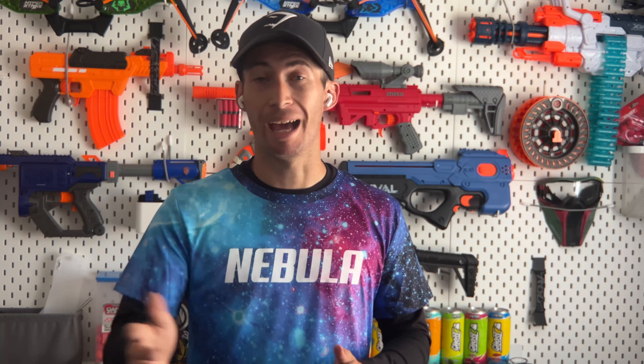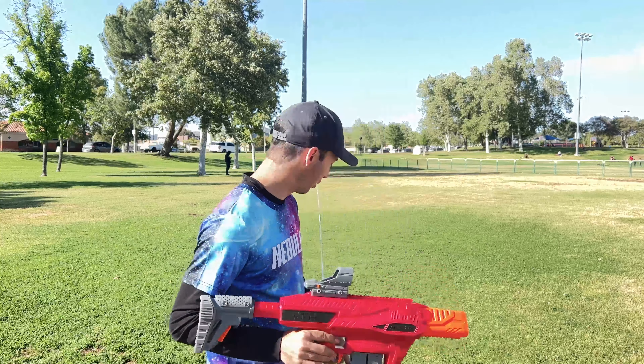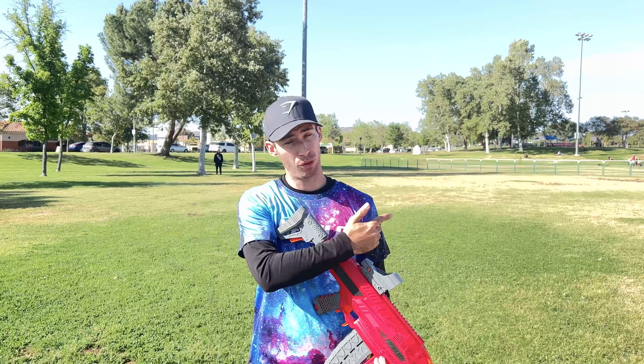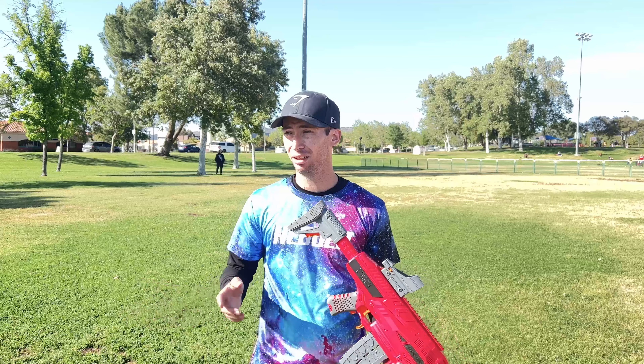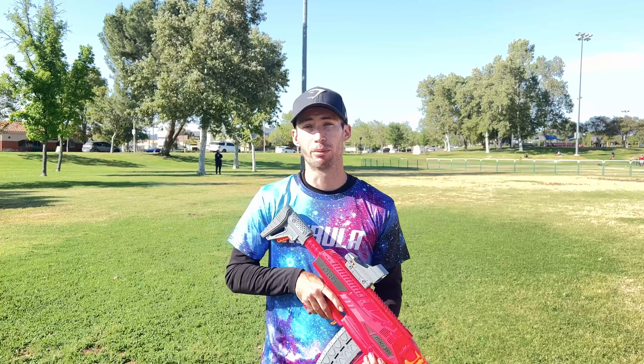Now let's talk about range. This blaster doesn't have an advertised range on the box like the Nexus Pro or the Max Striker. However, because this is a pro blaster — even though it's a flywheeler versus springers — I do expect something similar in terms of results. We're going to do a range test with the tape measure set at 120-something feet, shooting five half-length on one side and full-length on the other.